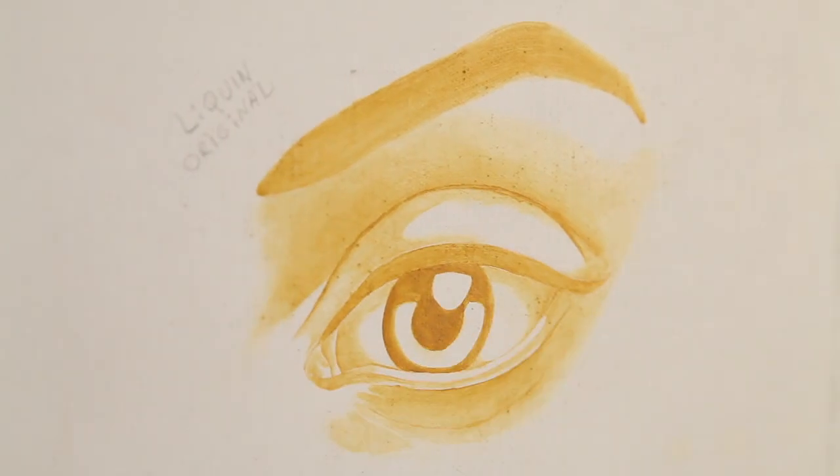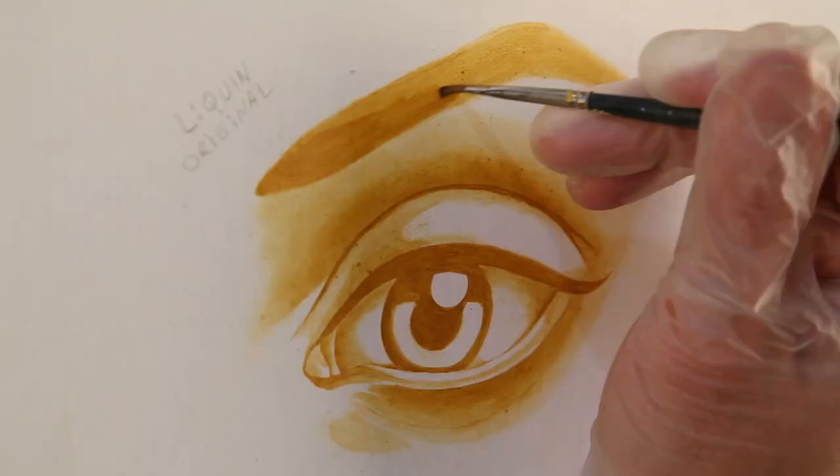Here's layer two with the Liquin Original, applying more yellow ochre. And now let's move on to the Galkid layer two.